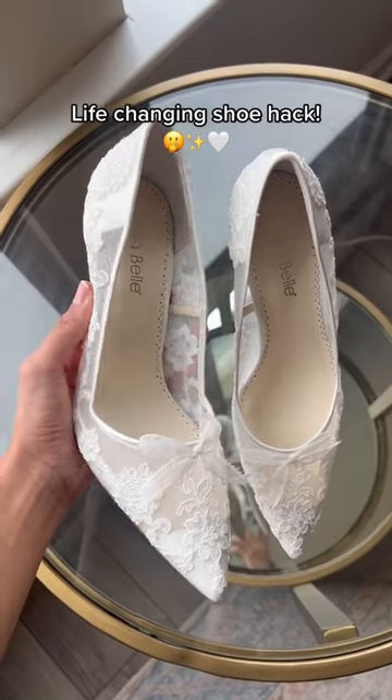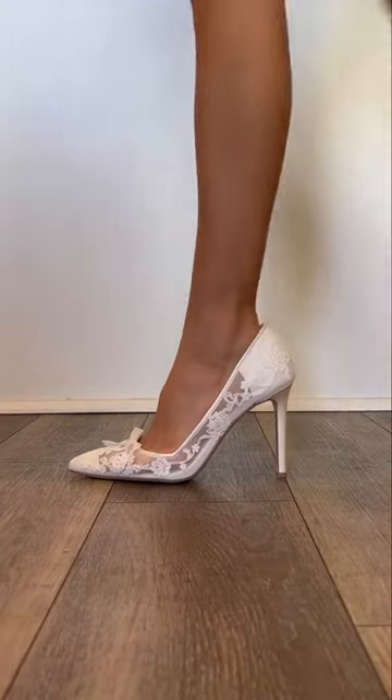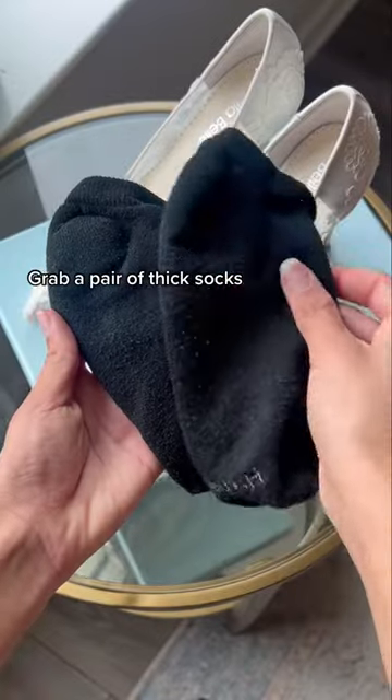Okay, TikTok, I can't believe I just discovered this life-changing shoe hack. If you're a bride-to-be, you're gonna want to listen.